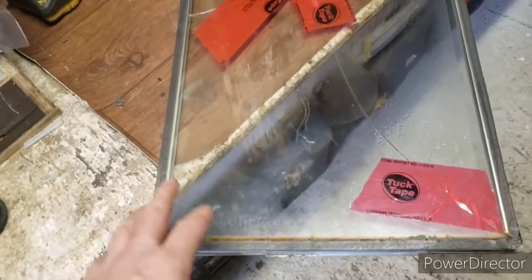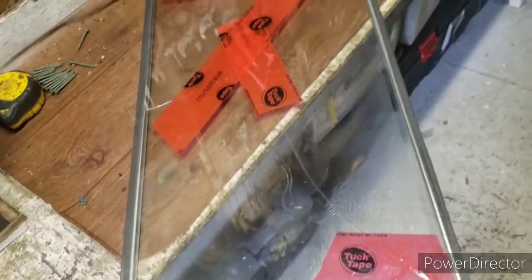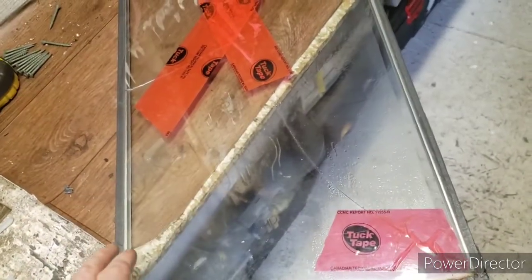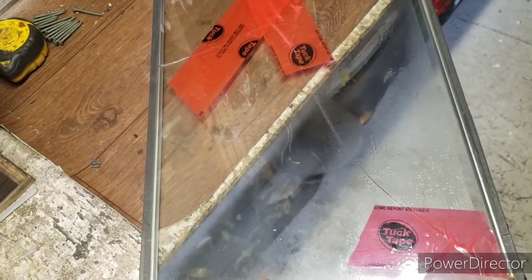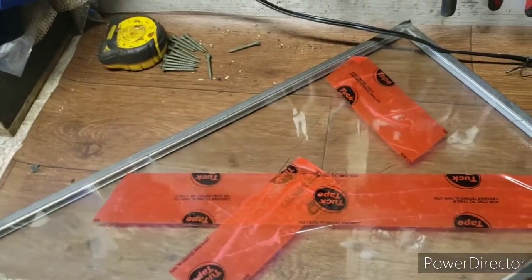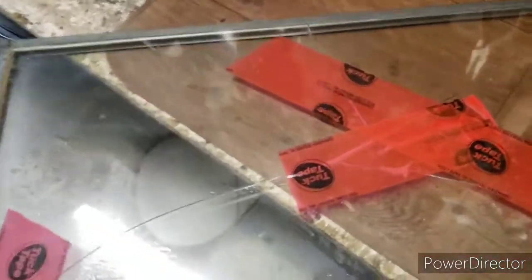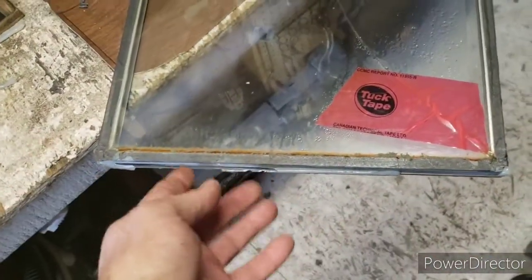This is the first one I've ever done and it went pretty good. It took more time getting the window out once I had the trim off. When removing the trim, take off the verticals first, then the horizontals. When replacing, do the horizontals first, then the verticals. You'll see what overlaps the other — it's kind of common sense. Some windows have square edges and not mitered, just so you know.